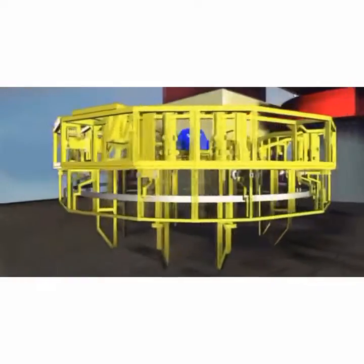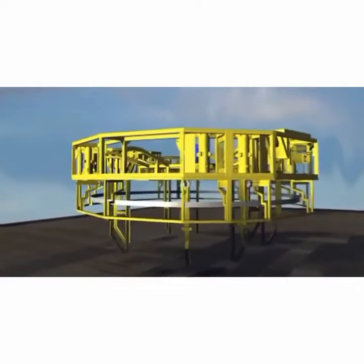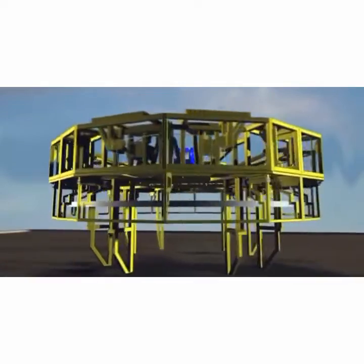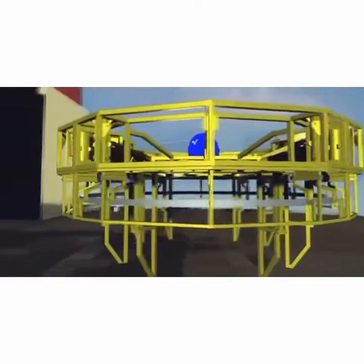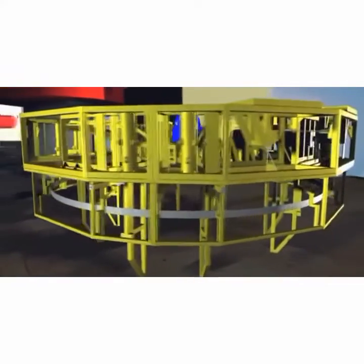The ProServe Marine Growth Removal Tool, MGRT, allows efficient cleaning of marine growth from piles prior to final installation of a wind turbine. This system offers substantial time and money savings over conventional methods.